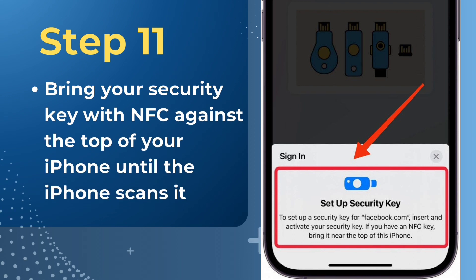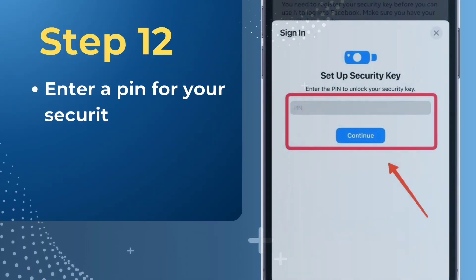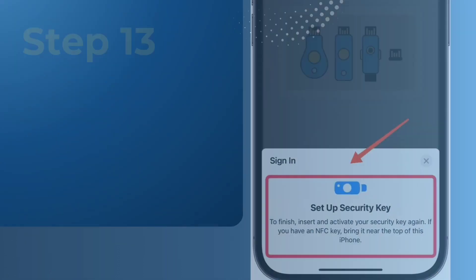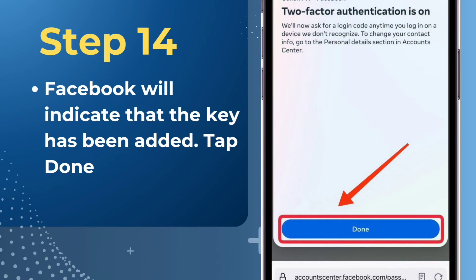Bring your security key with NFC against the top of your iPhone until the iPhone scans it. Enter a PIN for your security key. Bring your security key with NFC against the top of your iPhone again. Facebook will indicate that the key has been added. Tap Done.